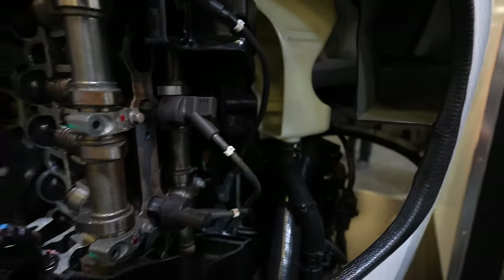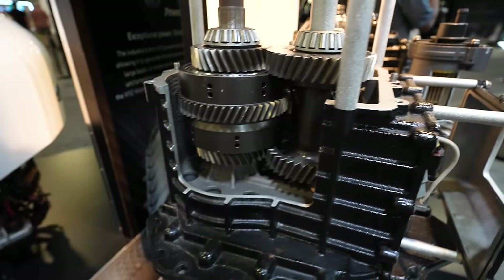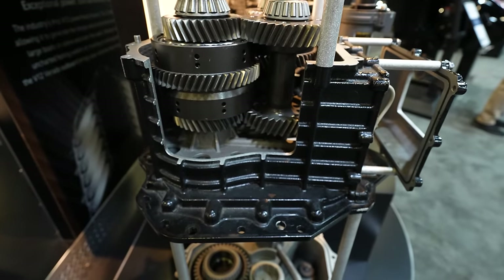Here's the power steering pump, and using coils here is the drivetrain for them — so here's your two-speed transmission.